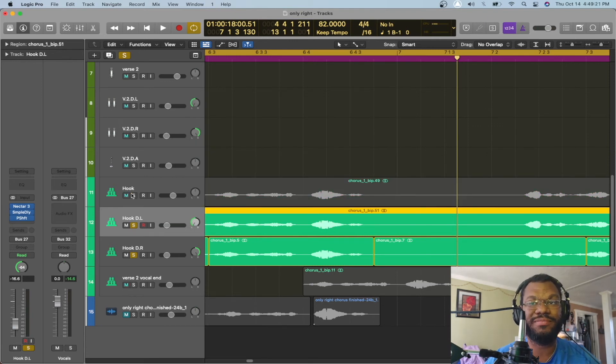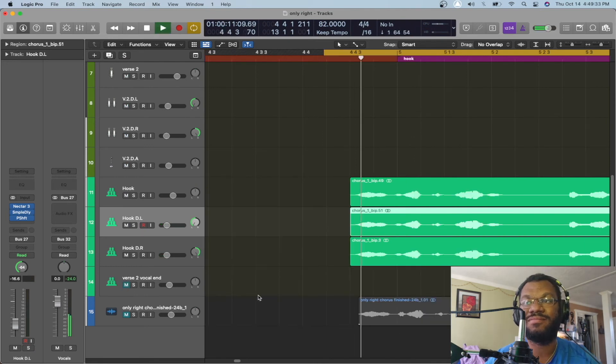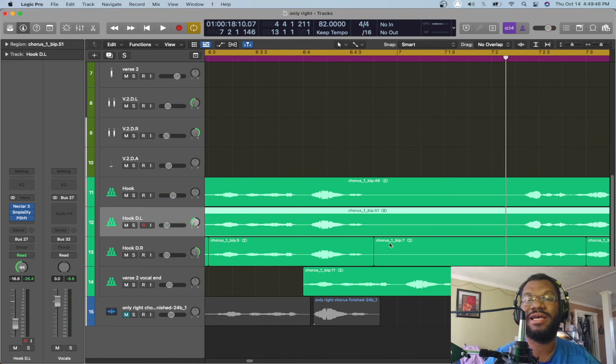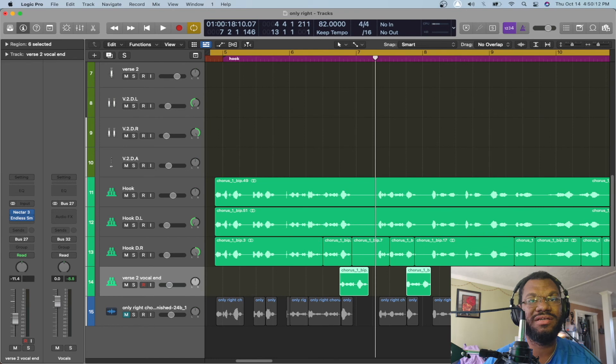I'm going to play the doubles by themselves real quick. Yeah, you talk about it. I'm really about it. I came up from the bottom. It's for everyone that doubted. And then all together — yeah, you talk about it. I'm really about it. I came up from the bottom. It's for everyone that doubted. Lastly, I wanted to add echo to fill up some of the empty spaces. So I chopped those sections and added an echo on each one. I could have added an echo by just adding a plugin, but I like more control with my reverbs. I added Endless Smile to bring them up and make them sound a little different — a different kind of reverb on them.